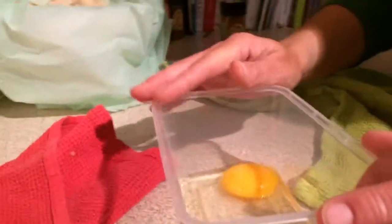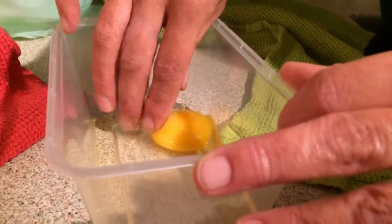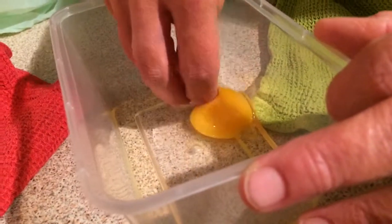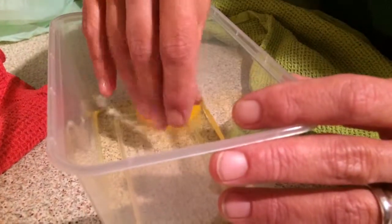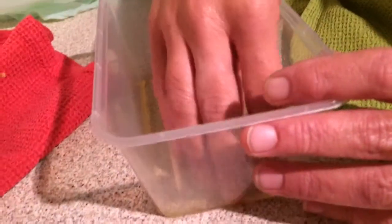Oh, what is it? Just put your hand in. Oh! What is it? Is it mayonnaise? No. How many guesses do I get? As many as you need until you guess it. Oh, it feels horrible. Is it vinegar? Nope — that's too thick for vinegar.